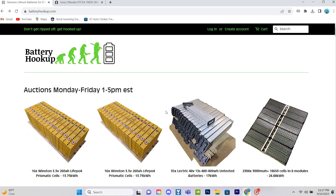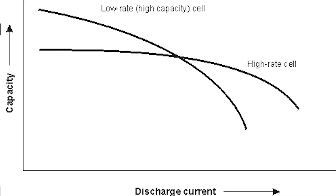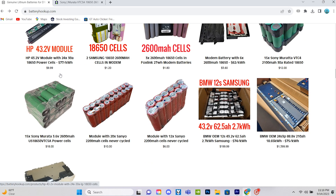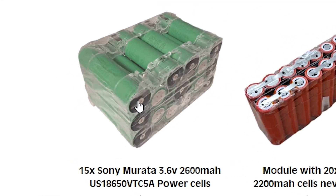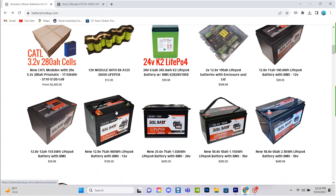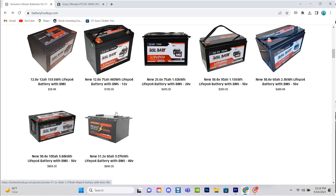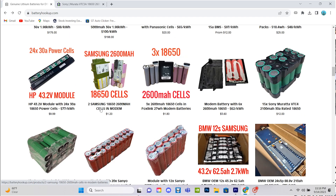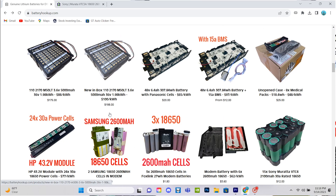If you're familiar with batteries, you know that if you get a high-discharge cell you'll sacrifice capacity, and if you get a low-discharge cell you'll gain capacity. That basically means I'll have to sacrifice capacity because this is meant for high discharge. I bought the 18650 VTC5A cells because that's what Battery Hookup had available at the time. Battery Hookup is a company that sells new and used batteries at a great deal — I'll link them in the description. This is not a sponsorship, just trying to help those building on a low budget.